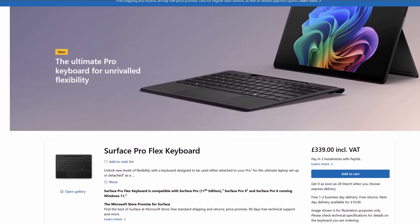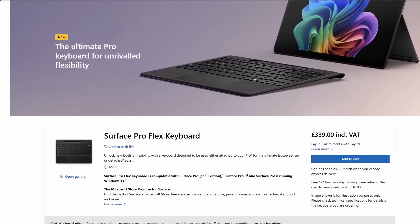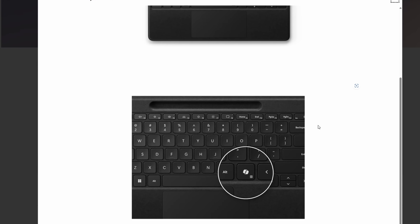If you're feeling incredibly rich, you can also buy the new Flex Surface keyboard, which adds a larger haptic touchpad and a wireless function so you can use the entire keyboard area away from the Surface Pro — unlike this model which always needs to be connected. But you will need to stump up £340 for the pleasure.